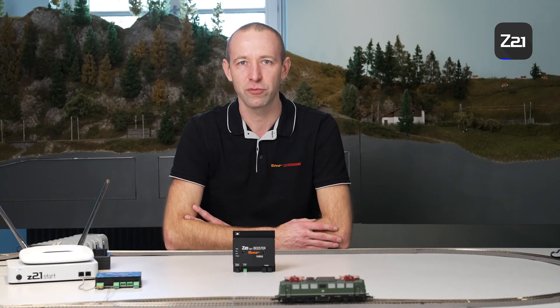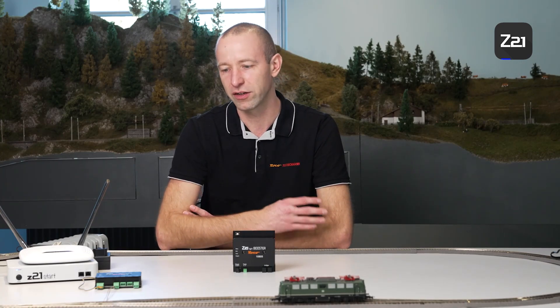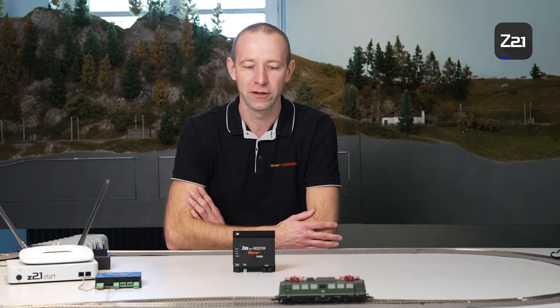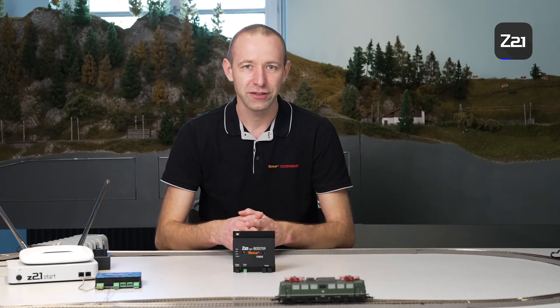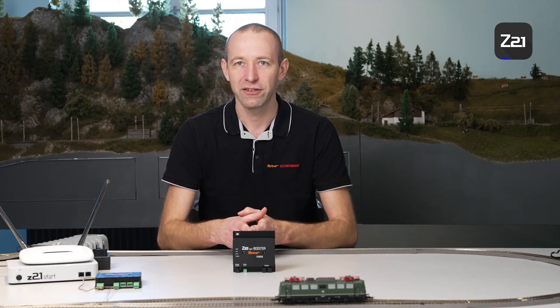A booster is a power circuit extension. By extension, we mean that the capacity of the control centre is no longer sufficient — perhaps because we want to control several vehicles at once, or because we have connected a lot of points and signal decoders and therefore require more current, more power on the track. In such cases, it is possible to extend the track and DC voltage using the booster.